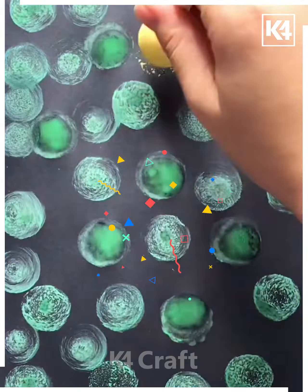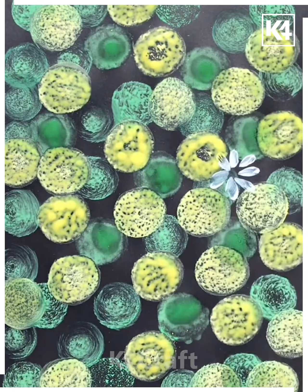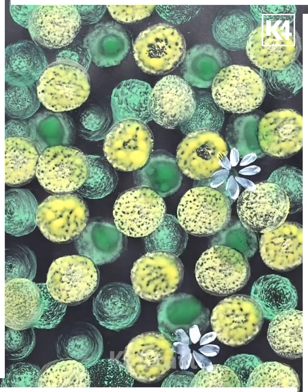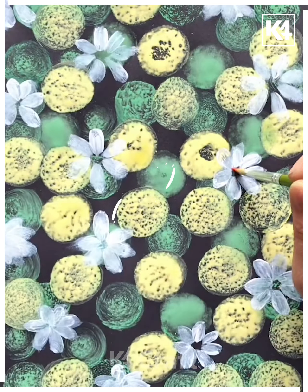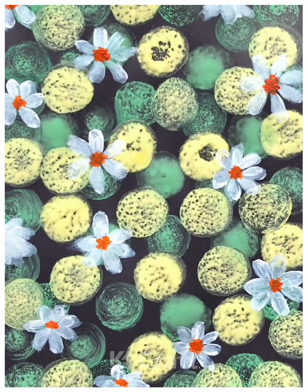Now using nice colorful patterns on top of this black sheet, we have created nice flowers. This is how we have made such beautiful patterns on this nice sheet, and this is how it will look when we complete it.